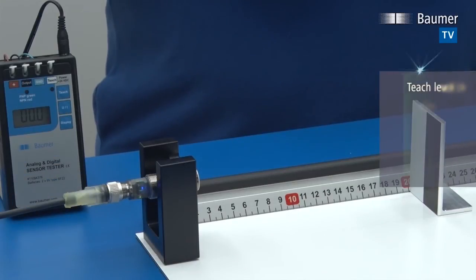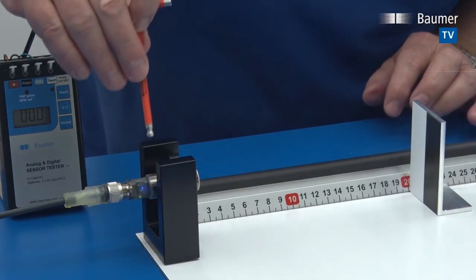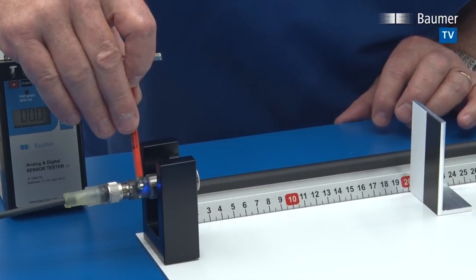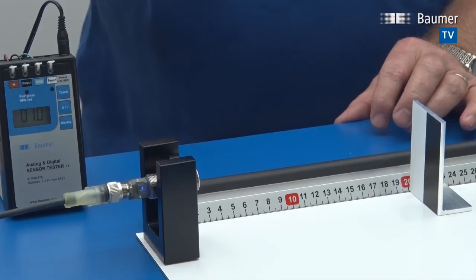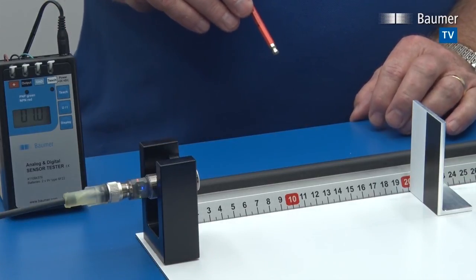Now let's set this sensor back to its factory default settings. We do that using QTeach and going into level three — past level one, past level two. Once in level three, you simply remove the tool and the sensor has been successfully reset to factory settings.